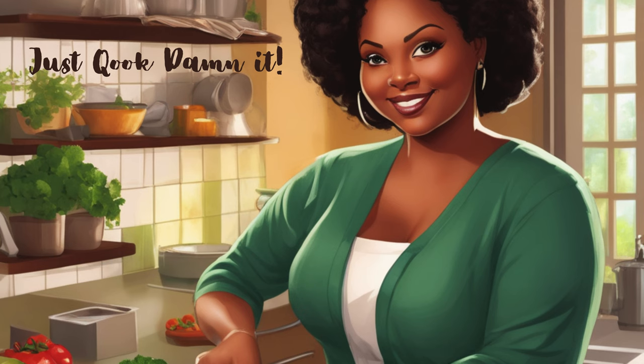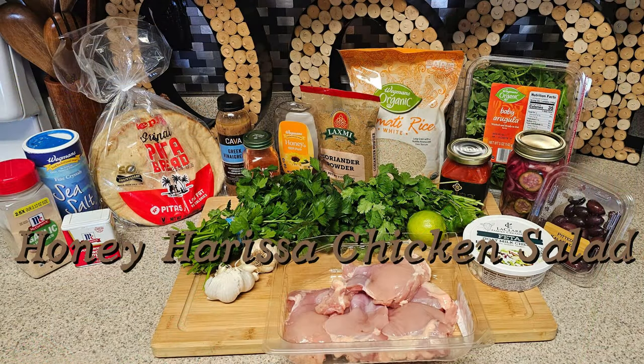Welcome to Just Cooked Dammit. Today I am making a plate of honey harissa chicken salad.